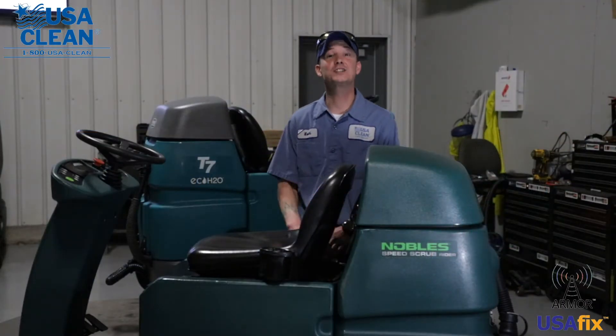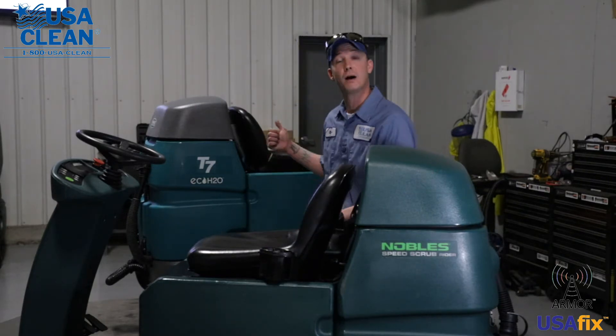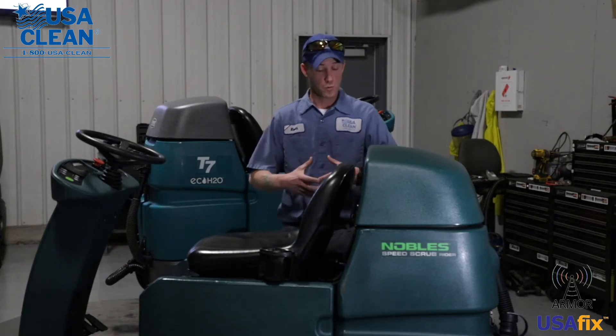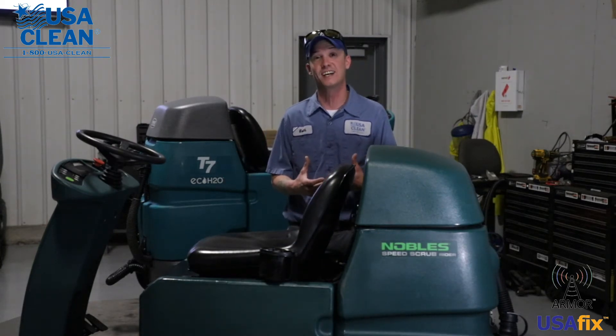Hi, my name is Keith, a technician with USA Clean for over 11 years, and this machine here is a Noble Speed Scrub Rider. The machine behind me is a Tenet T7. Now in this video series, we're going to show you tips and tricks that will either work for the Noble Speed Scrub Rider or the Tenet T7 to help minimize the cost and need of sending a service tech.